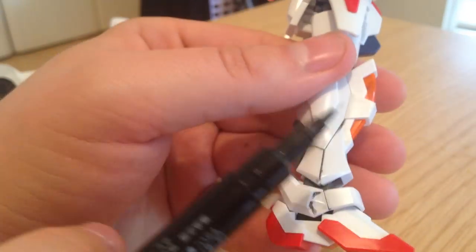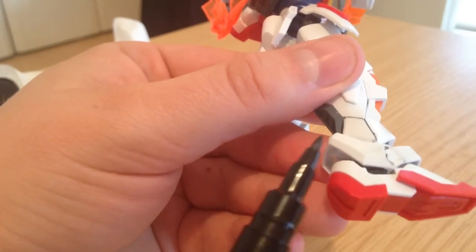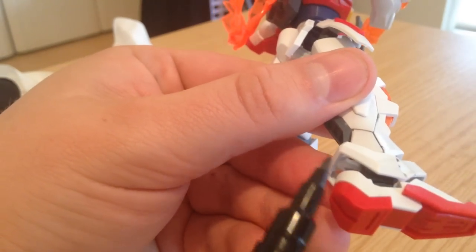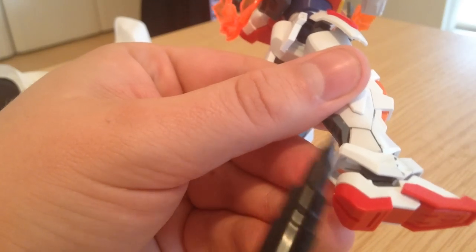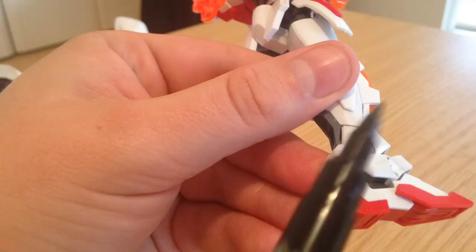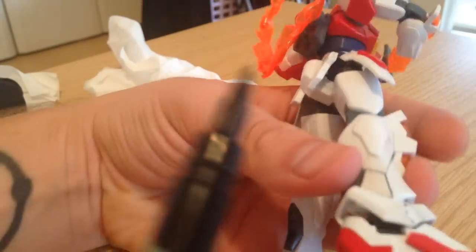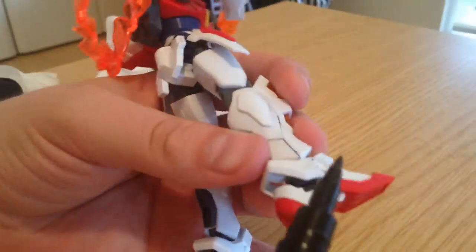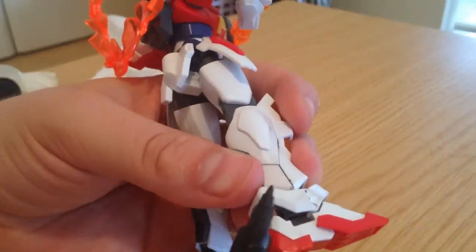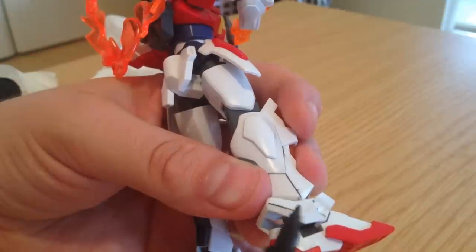Another thing that you can do — I usually use the gray Gundam markers for this because it tends to look a little better. But if you are doing something that is an outcropping, like this is not a valley, this is just a line that I'm going to try to accent — I'm going to use the edge of the Gundam marker rather than the tip. And I'm just going to lightly, lightly barely touch the edge there. And I have a line.